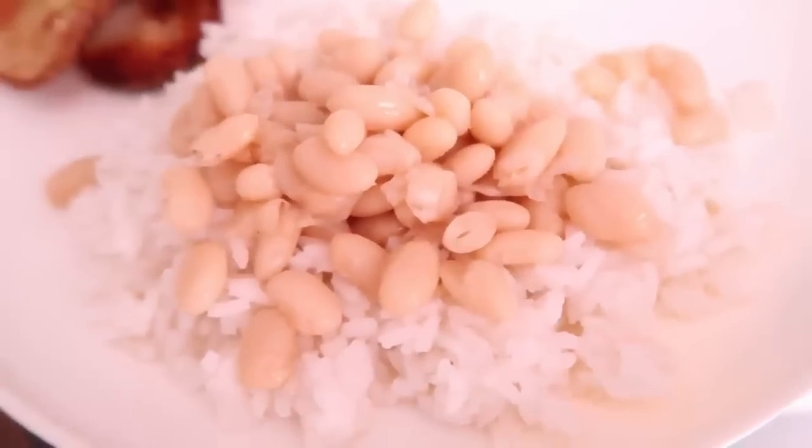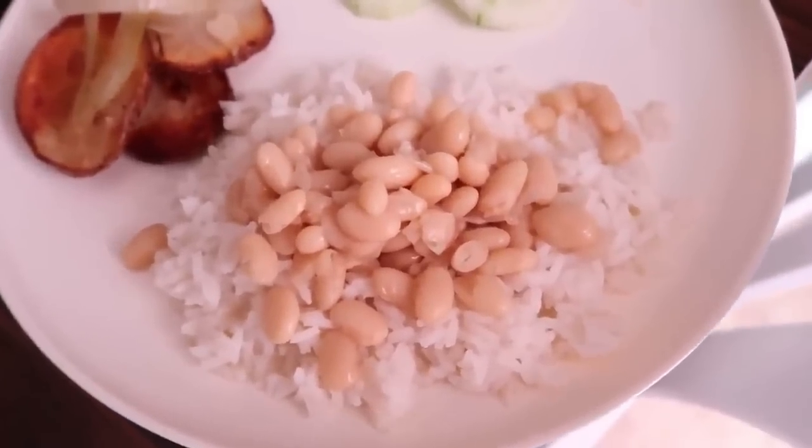On the side we made some potatoes and onions and sliced up a cucumber, and that was meal number one.